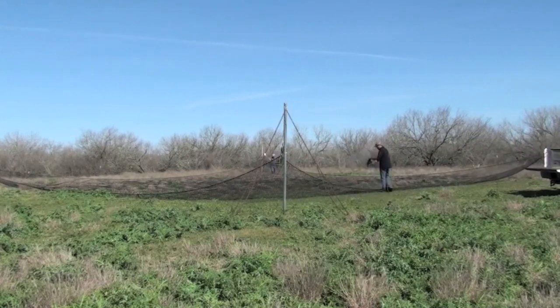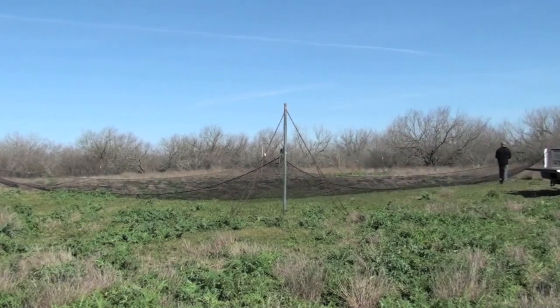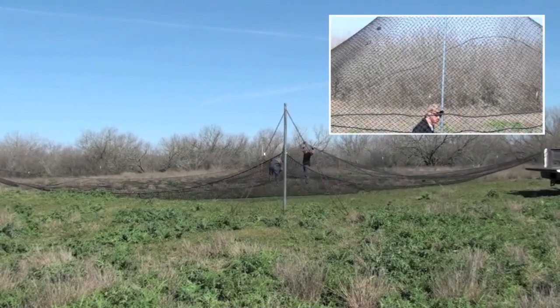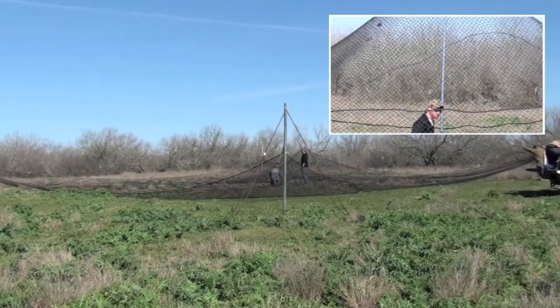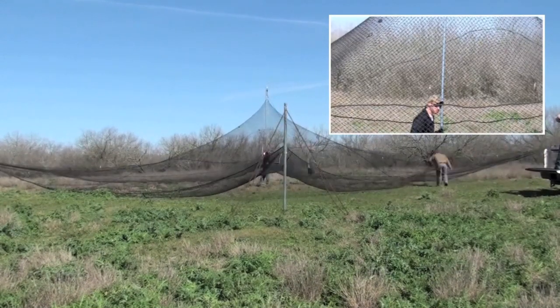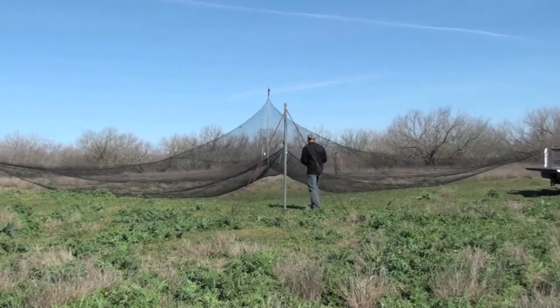The net is raised high enough to allow turkeys to comfortably walk under, but low enough to facilitate capture. The center of the net is baited typically with milo and cracked corn to draw turkeys in. A pre-baiting period may often be required to pattern turkeys and get them comfortable with going under the net. We use a game camera to monitor the trap over time and use the photos to determine when turkeys are typically visiting the trap.